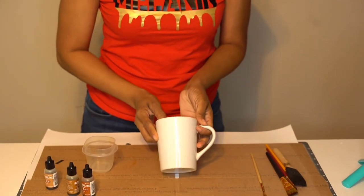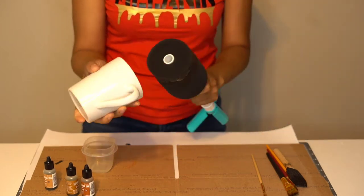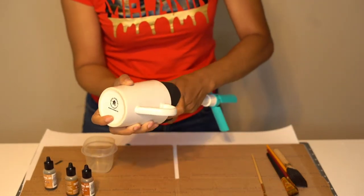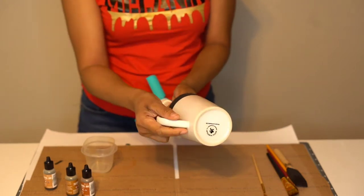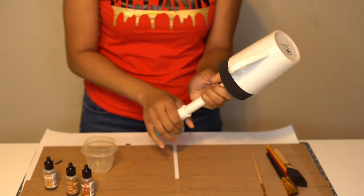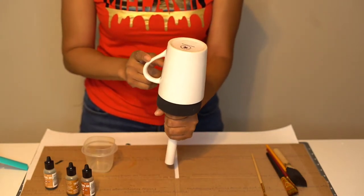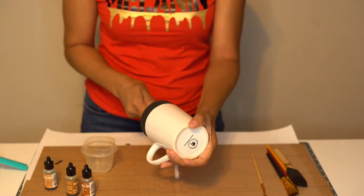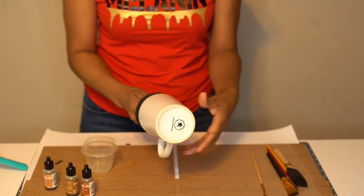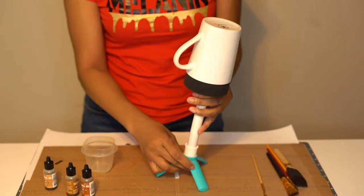So this is the Dollar Tree mug that we're going to do today. I'm going to place it on my little stand that comes with my bottle turner for epoxy. I'm going to take this out temporarily so that way I can turn the mug easily and I don't get any ink on my hands. And this keeps it held in place tightly and securely.